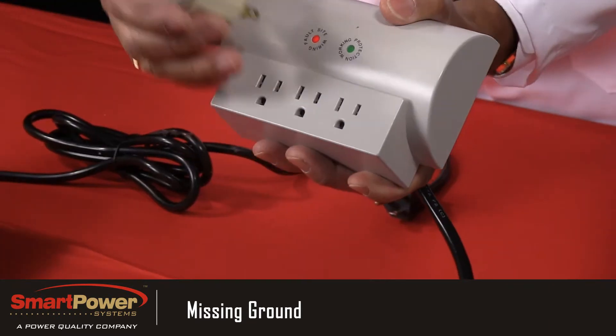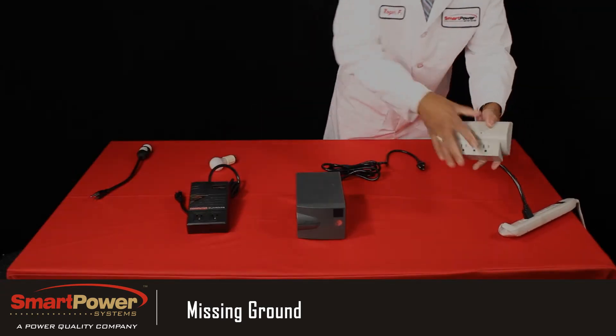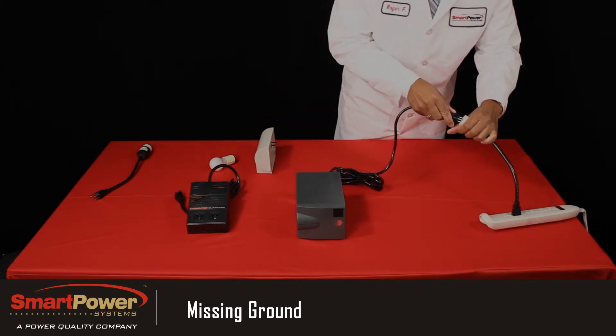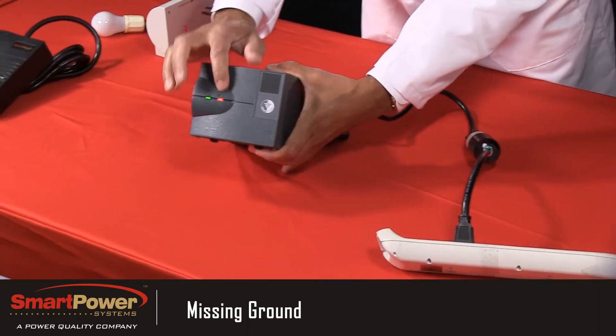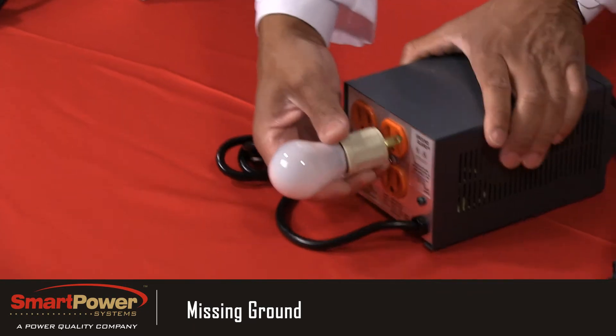You'll see that when we plug a light bulb into it, it is still passing power. Next we'll plug the isolation transformer product into the missing safety ground outlet. You should be able to notice that the faulty wiring light is flashing, but as you can see by the light bulb, it's still allowing power to pass through even though the wiring is faulty.